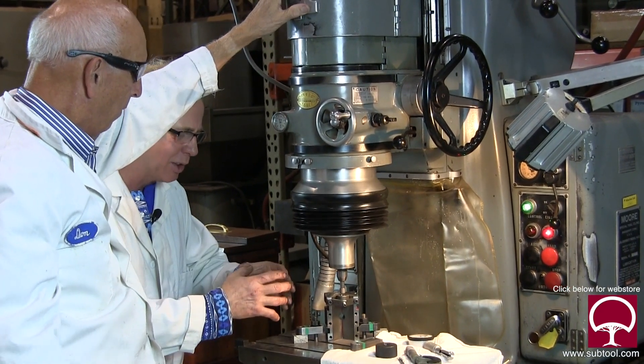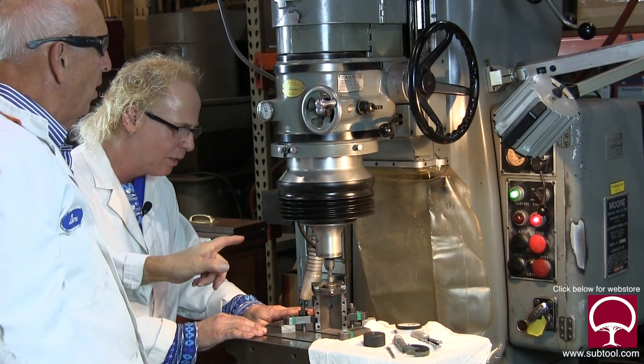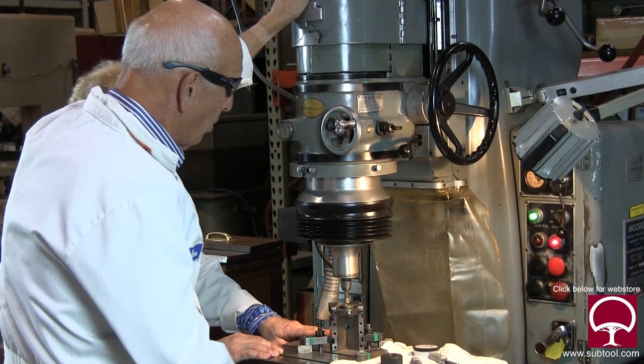When you say fed in — you mean you gradually widened its pattern? Correct, to make the hole bigger. Now there's another adjustment before you do this — this is a fine adjustment, and there's a coarse adjustment too.